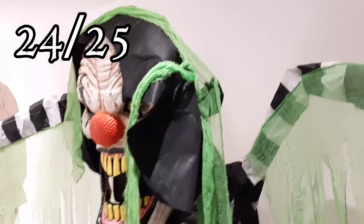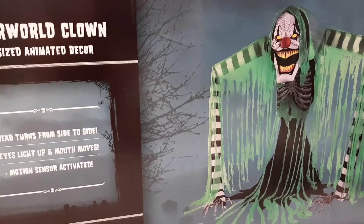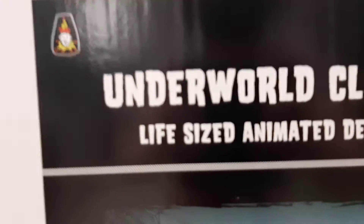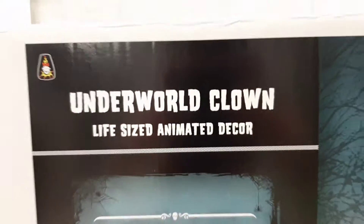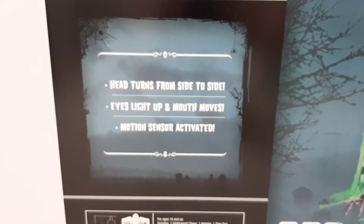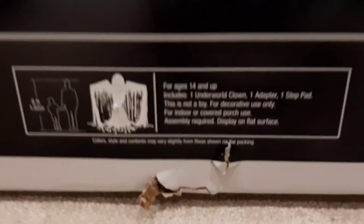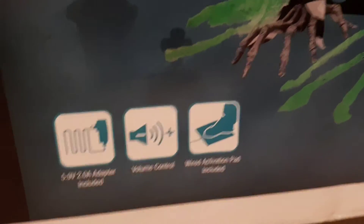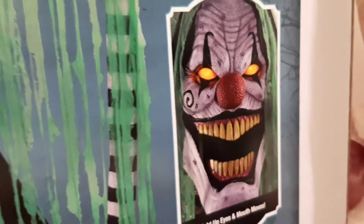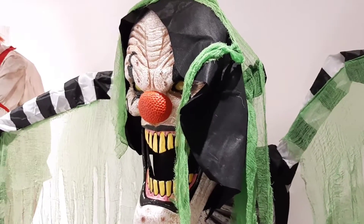Overall this guy scored a 24 out of 25 which is really really good. I really like this prop — the detail, the design, everything about him is really cool and I can't wait to use him in my haunted house this year. Just before I end the review I'll show you the box: in the top left corner is the Morris Costumes logo. The box shows what he does — head turns side to side, eyes light up, mouth moves, and he is motion sensor activated. There's a height chart showing he's around six feet high, and included is the adapter, a volume control, and a close-up picture of his face.